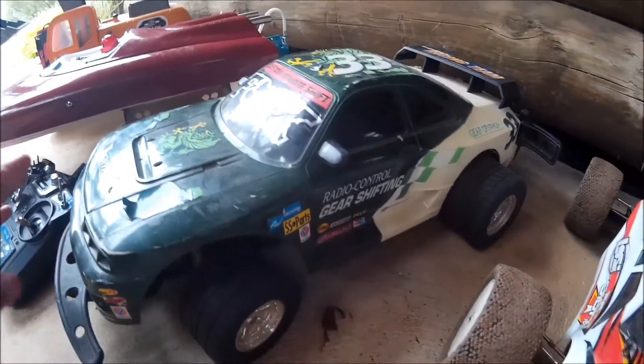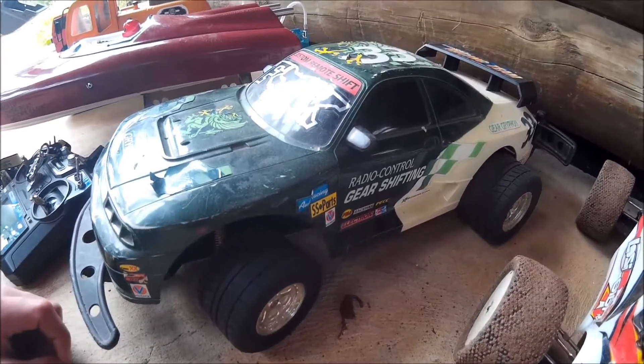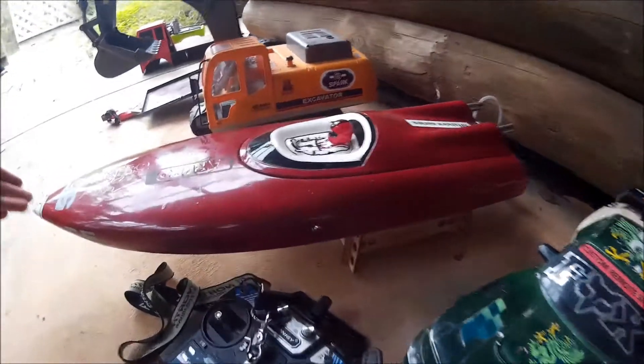Then we've got the Radio Shack car, which is very old. We fixed it with some mini rock crawler parts, but it's not apparently working at the moment. It's got a very hard shell — a very old car.